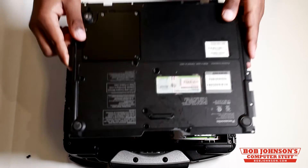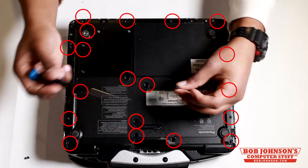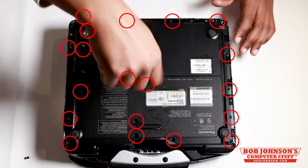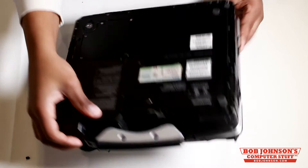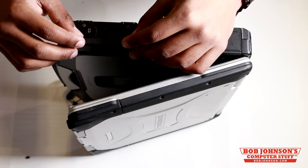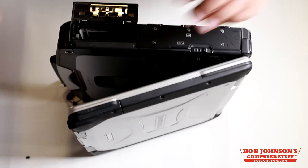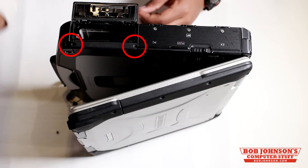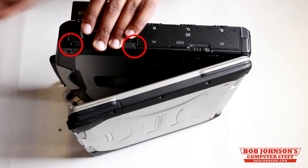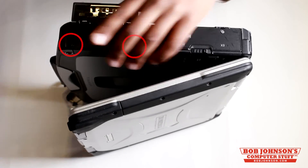Next, we're going to replace the back plate. Make sure you've kept track of all these screws as you'll be replacing them now. I'm just going to replace this center screw, and I'll mark each screw hole with a red circle. Now we're going to replace the cover bracket for the sled by slightly opening up the battery bay door and then replacing the bracket cover. Next, we're going to replace these two screws.